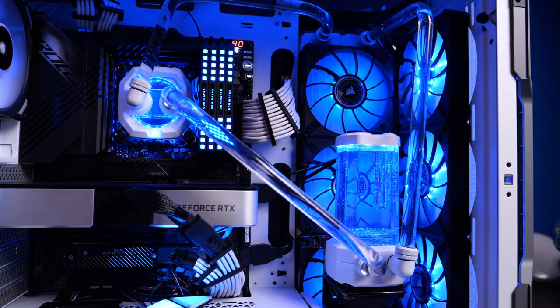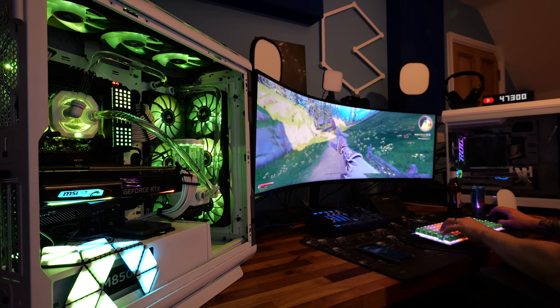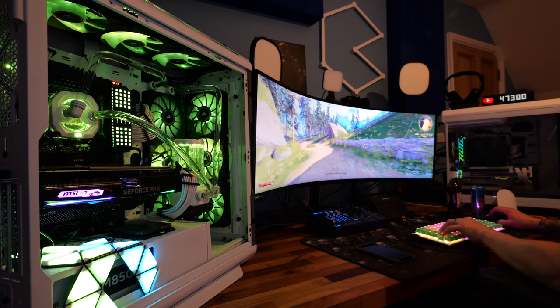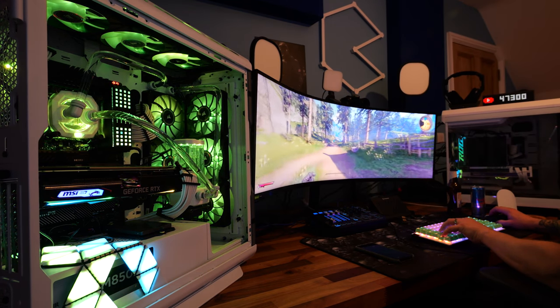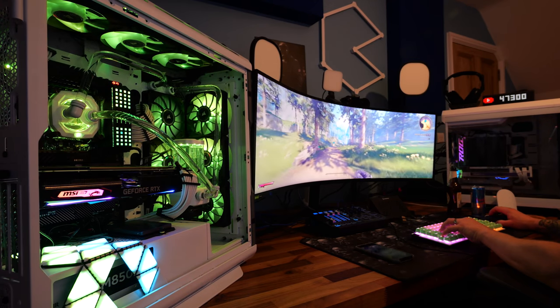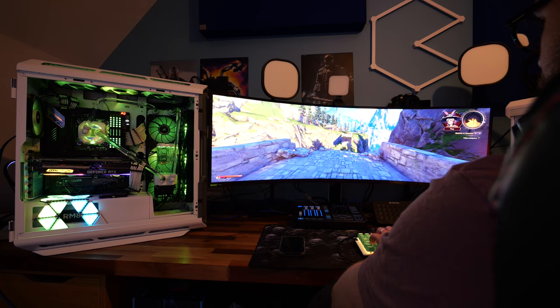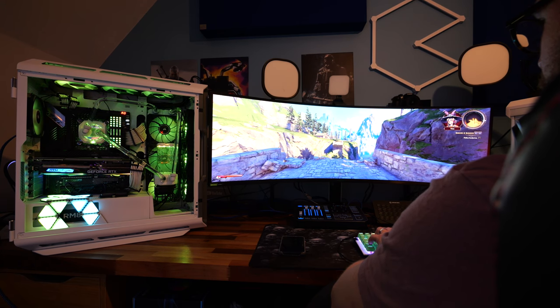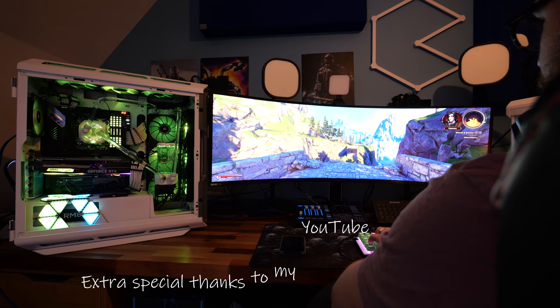One quick point of note: did you know that with Corsair's iCUE RGB systems you can sync the lighting with games? You can see us playing Tiny Tina's Wonderlands here with the RGB lighting from the fans, lighting panels, and Hydro X system syncing with what's happening in the game, giving a more immersive look and feel.